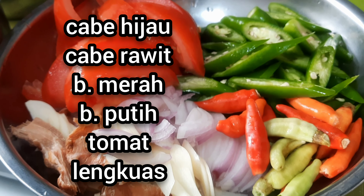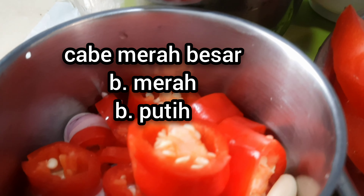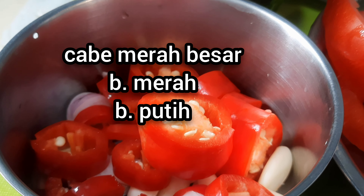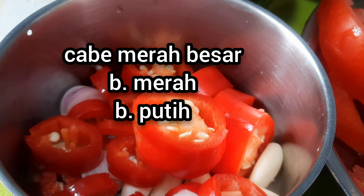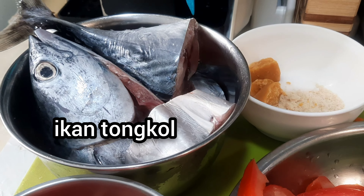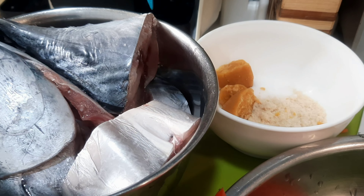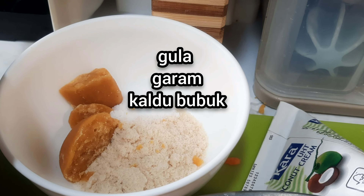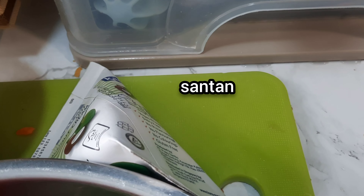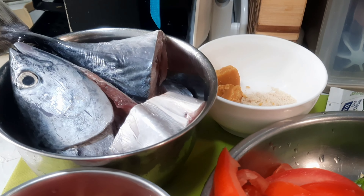These are the spices that will be ground later. The tuna has already been washed clean and cut into pieces. We also have palm sugar, salt, powdered broth, and a pack of Kara coconut milk. Let's get started — first we'll fry the fish.